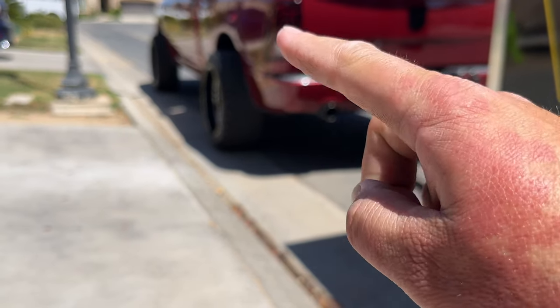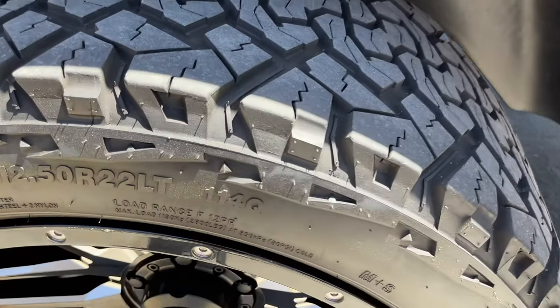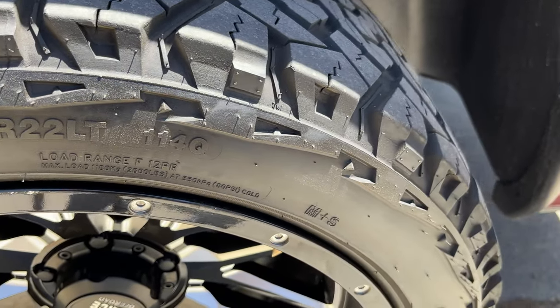Let me show you another example on my truck with these knobby tires. These are 33 12-and-a-half all-terrain tires — Venom Powers — and they've got a lot of knobs on the side. There are a lot of knobs and areas that are hard to get into even with a brush.